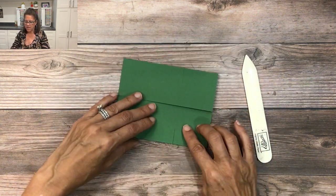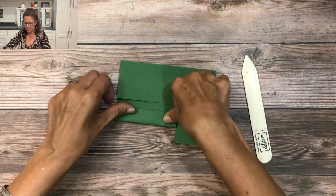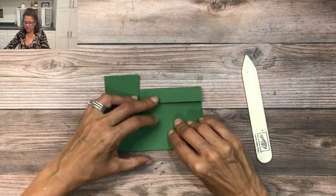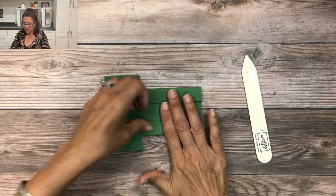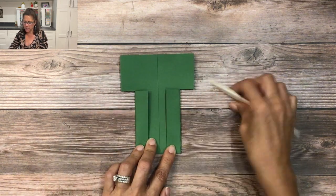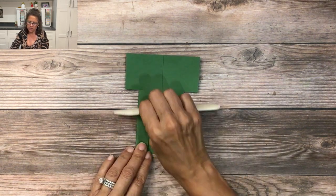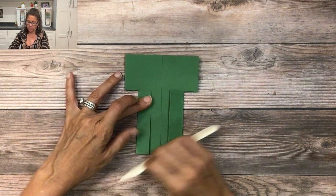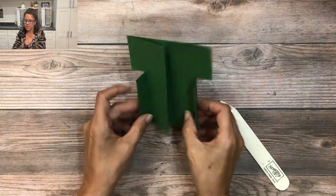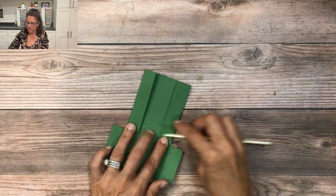After I've scored the sides, I'm going to turn the card, try to go as straight as I can, and fold in one side. Then I'll fold in the opposite side and make sure it looks straight. That looks pretty good, so I'll use my bone folder and crease it on both sides. Then I'll flip it backwards and crease it again.